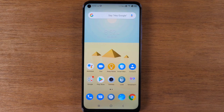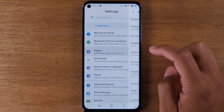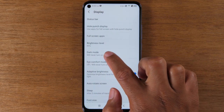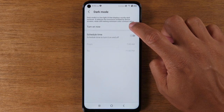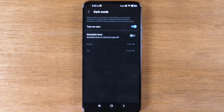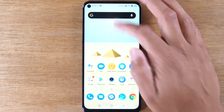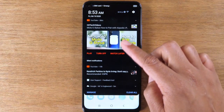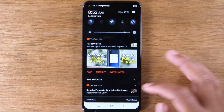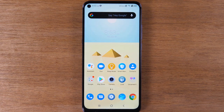Moving on to our next tip, we're going to show you how to turn on dark mode — super easy. Go to settings, back to display, and then go to dark mode. Tap to turn it on and it will automatically change your theme from light to dark. All your settings will be dark, and when you swipe down from the top your menu will also be dark. It's also a great feature that helps save some battery life as well.